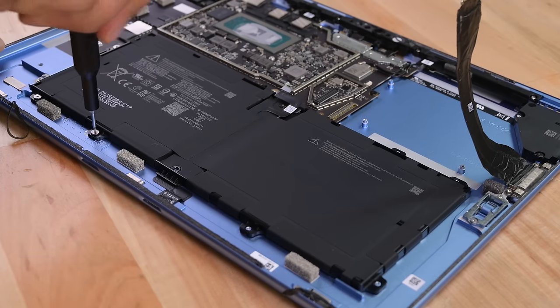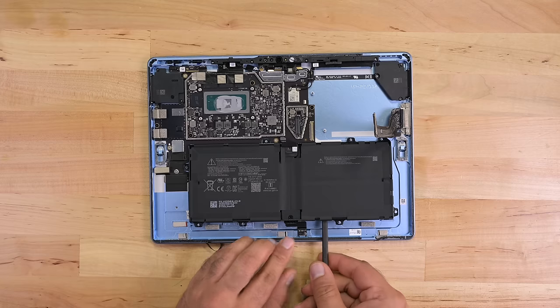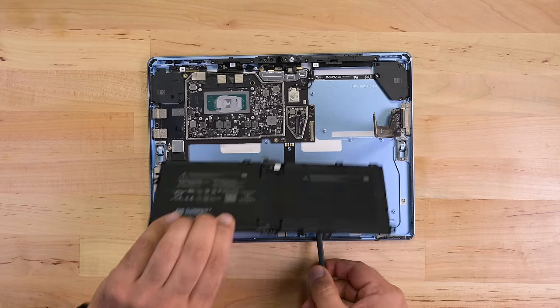We're also ecstatic that the batteries are no longer glued down. Using screws in place of glue not only makes for a safer battery replacement, but also a more pleasant and approachable experience for the average person. Repairability is great, but people still need spare parts and repair guides. Thankfully, Microsoft is committed to releasing the repair guides by the end of this year and spare parts within the first half of 2023.